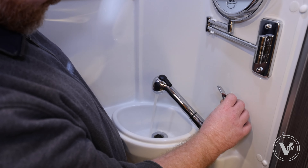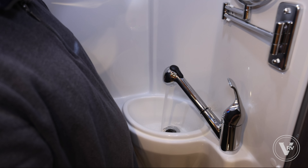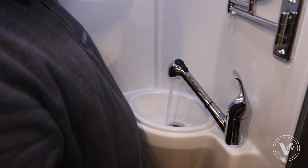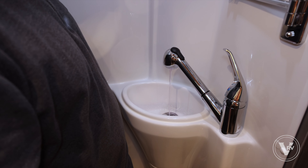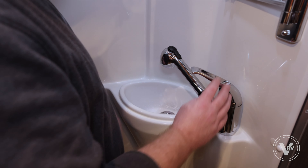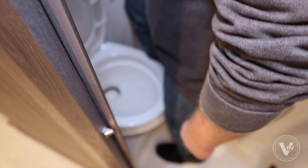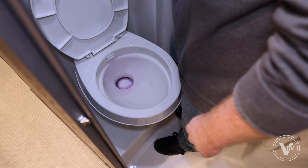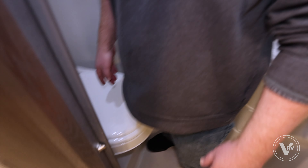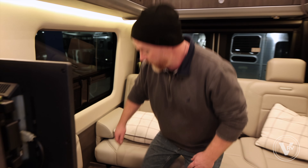We'll step into the bathroom — same thing. We're gonna do the cold first, and then we'll turn to the hot. We're beginning to see it turn pink, so we're good here. We're gonna shut that one and do the toilet next — we've got it going pink, so that'll be good enough.